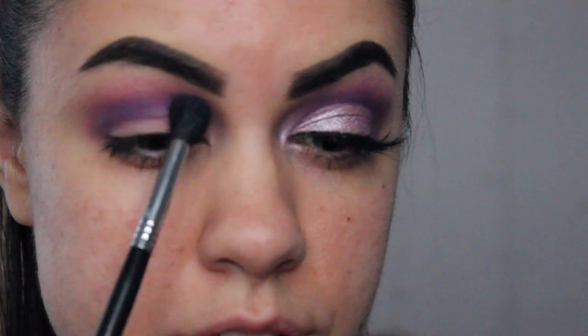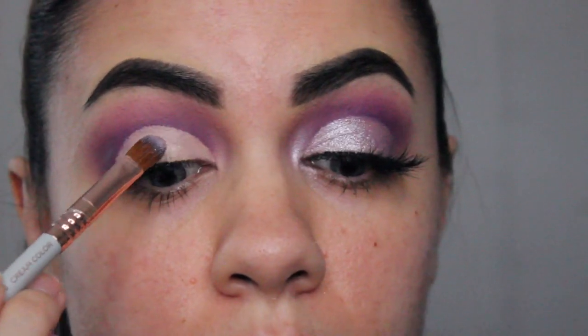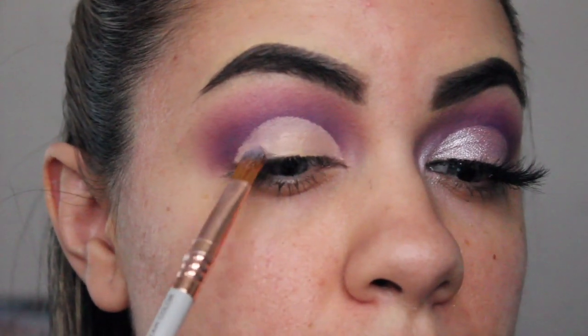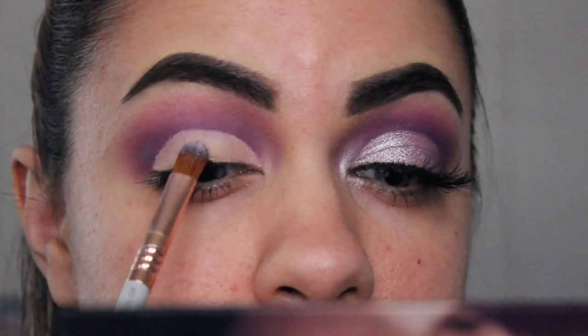And then going back with our Sigma E40 brush, we're just going to be blending out the edges. So I basically just did a rounded cut crease. After you do your cut crease and you let your concealer dry a bit, you're going to use some glitter glue to apply where you cut your crease on your lid. I'm just using Too Faced glitter glue — you could also use, if you want a more affordable option, NYX has a really good glitter glue as well. You could use any glitter glue and just apply it where you applied your concealer. That way it sticks very well and you don't get all this crazy fallout that pigments tend to do.